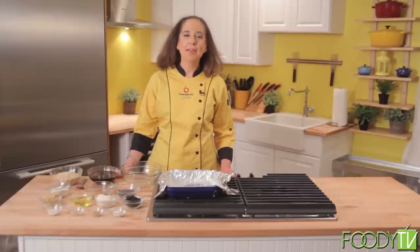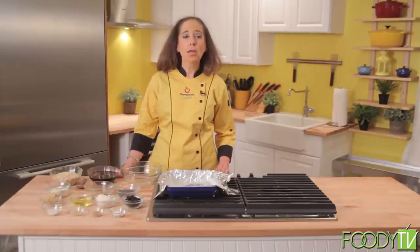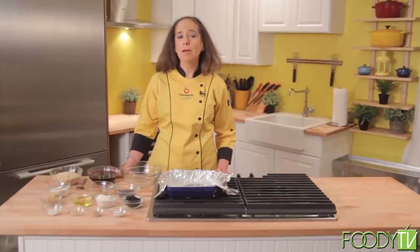Hi, I'm Chef Kelly York, and this is Therapeutic Cuisine. I specialize in creating recipes that use natural and medicinal ingredients to target and alleviate varying human health conditions.